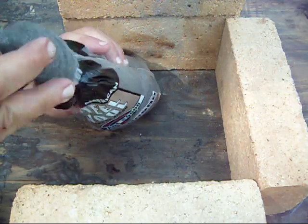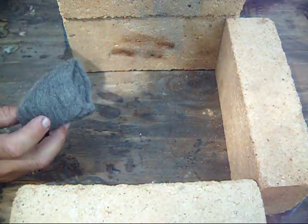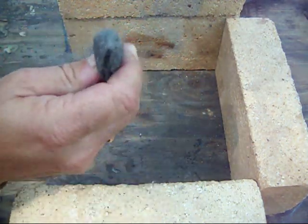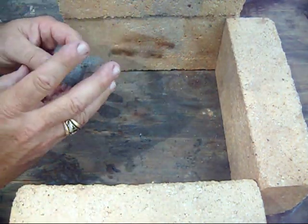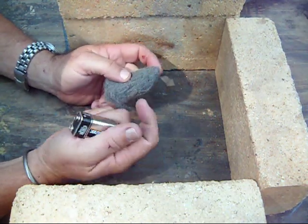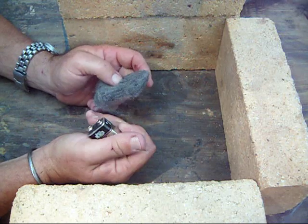We'll grab a pad of that out, and as you can see it's very, very fine. I'm just going to tear off a little piece — I don't want to light up the whole thing. When you're using a battery, basically you're just completing the circuit with the steel wool.